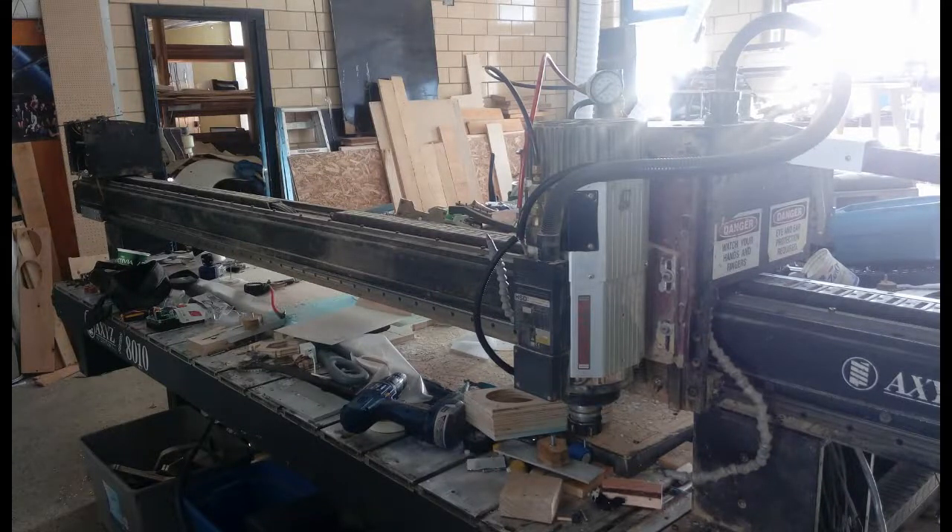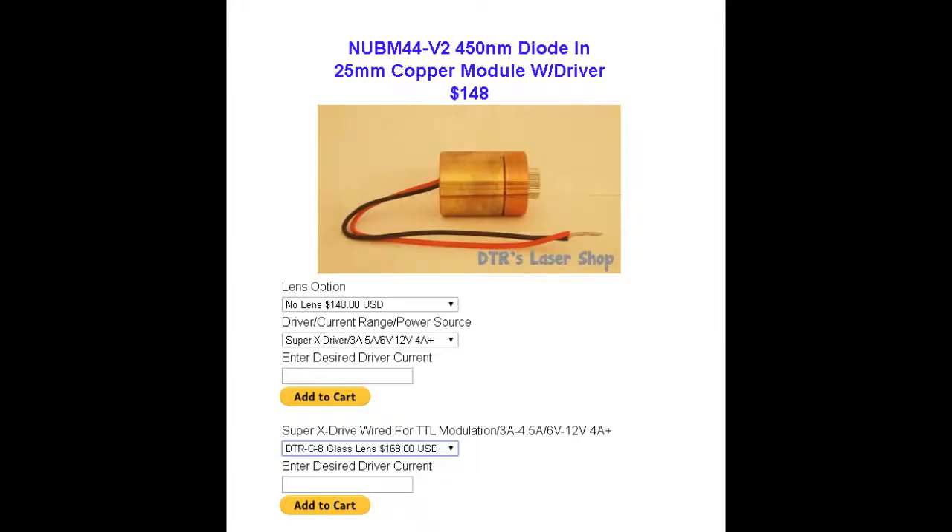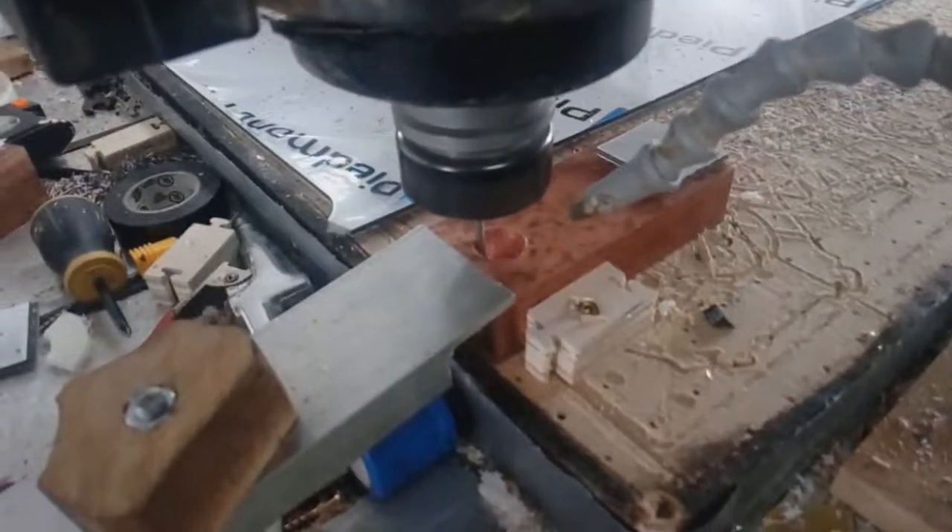After my failure with the 15-watt laser, which was a cheap Chinese laser, I decided to purchase the Nichia NUBM44 from DTR's Laser. This is a true 7-watt laser. They gave me an option to purchase at a different current, so I chose 4.6 amps driving current, which means I drive the laser at about 90% — it's not overdriven and it'll never be overdriven.